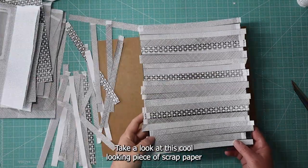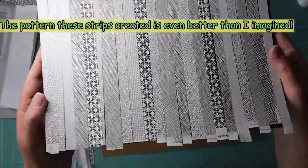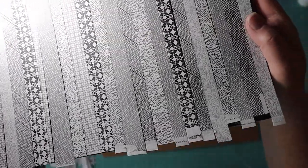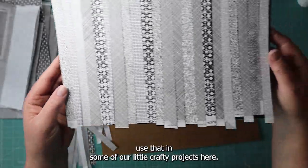Take a look at this cool looking piece of scrap paper we just made using those pieces of scraps off of envelopes. If you can see all that detail there — we'll cut this down and use that in some of our little crafty projects here.